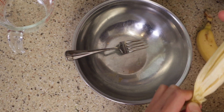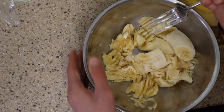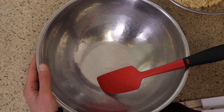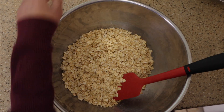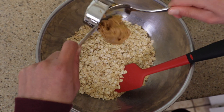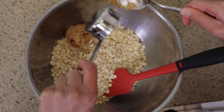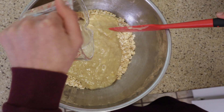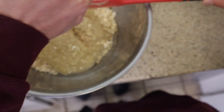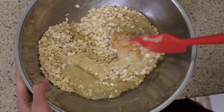First, we are going to want to peel our bananas and then mash them. Now we are going to add our 3 cups of oats, our 1/4 cup of peanut butter, our mashed bananas, and our 1/4 cup of coconut oil. Then mix together.